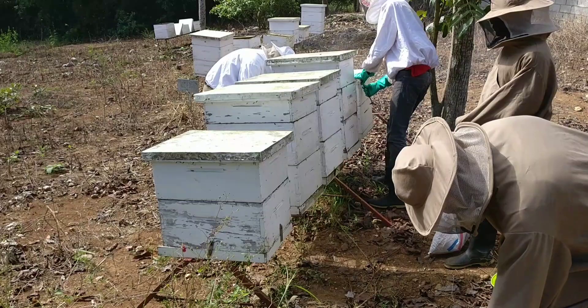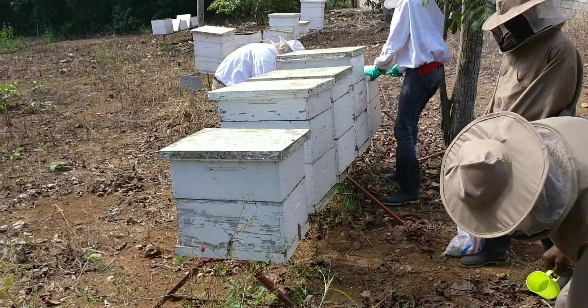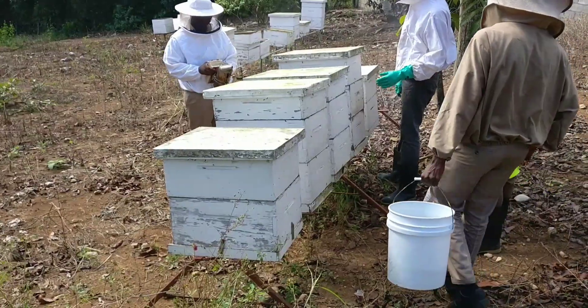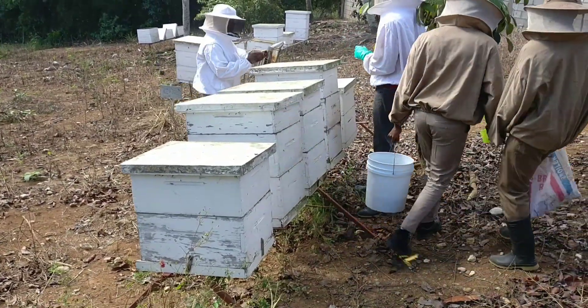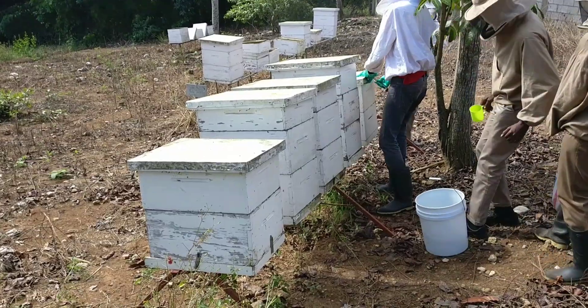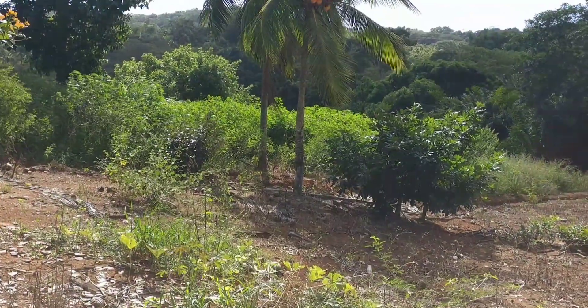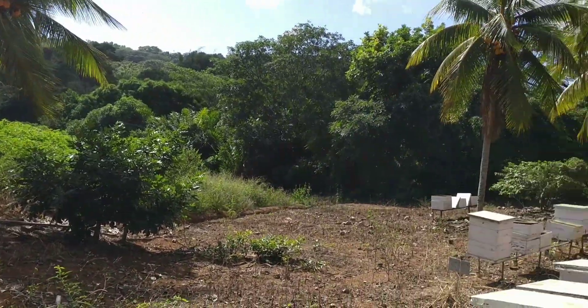Right now it's winter, so the bees have to be fed because there aren't a lot of trees flowering for the bees to collect nectar naturally. We want to feed them so they can survive the winter. As you can see around us, there aren't many trees in bloom.